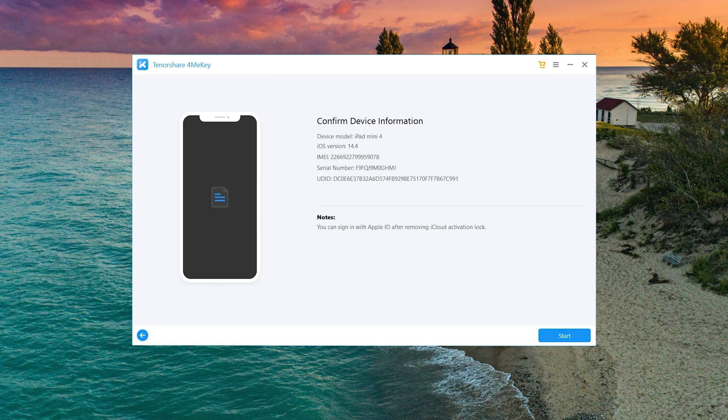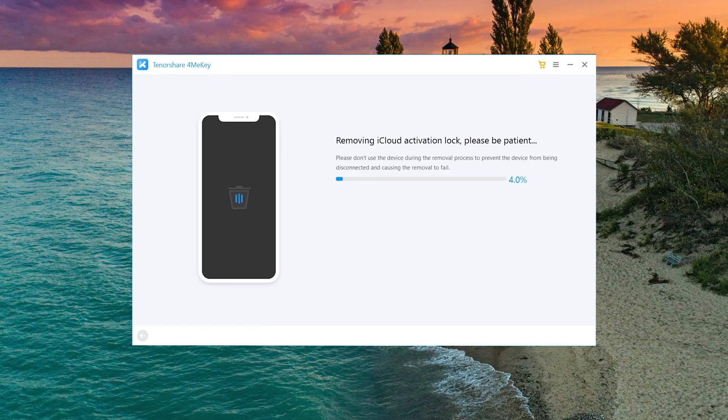This time we should see the device information screen. Then tap the Start Remove button. 4MeKey will do the trick for you in seconds.